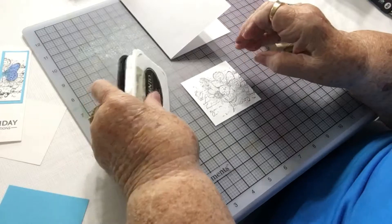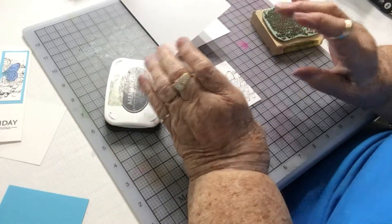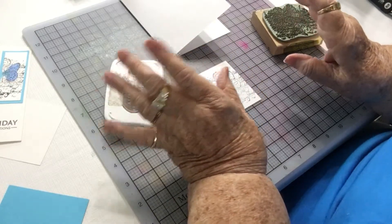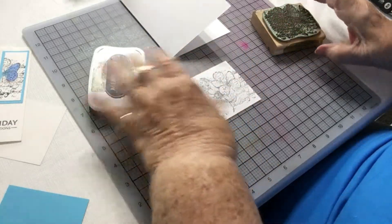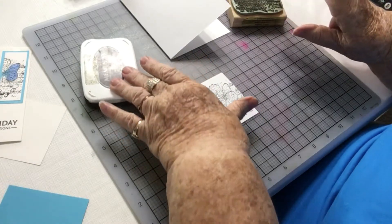This time I'm going to be putting the card together before it's colored. Usually you would color it first, but in this case you can do it either way. Today I'm just going to make the card first and then go back and show it colored.